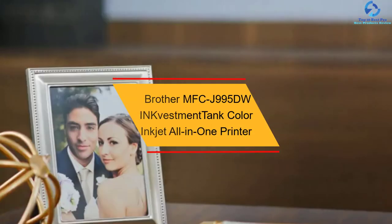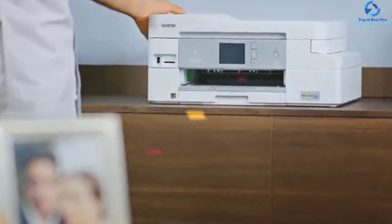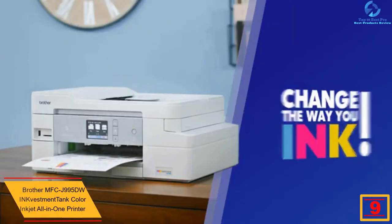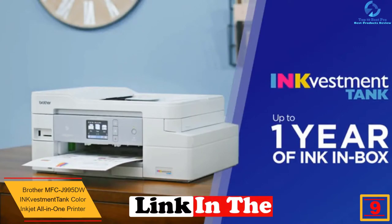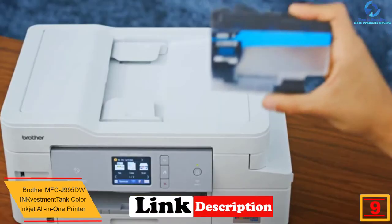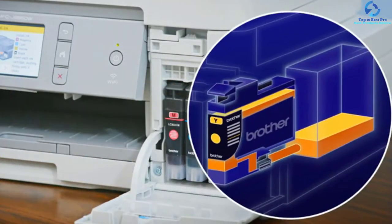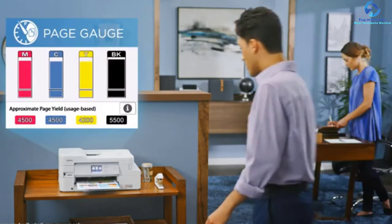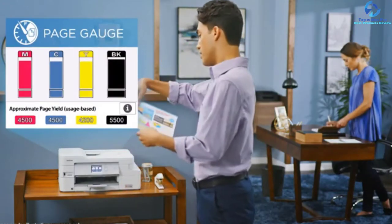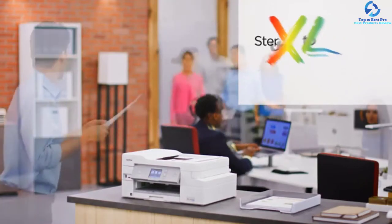Moving on, at number nine we have the Brother MFCJ995DW ink investment tank color inkjet all-in-one printer. Buy this model and you will enjoy uninterrupted printing for almost a year. It comes with re-engineered ink cartridges that store more ink and works with an internal ink storage tank for amazing print quality. The Brother Intelligent Page Gauge provides information about the total amount of ink used as well as the ink remaining.